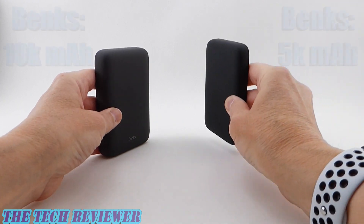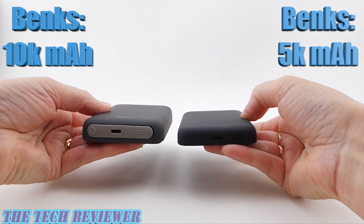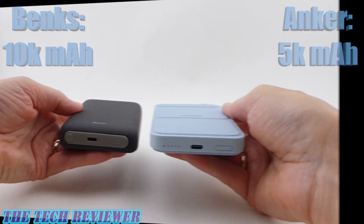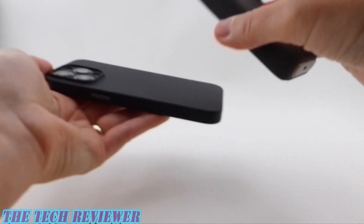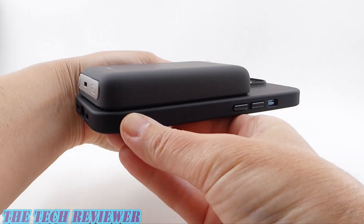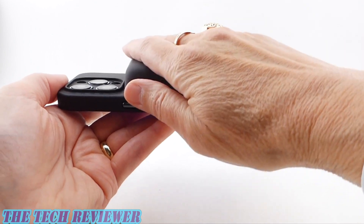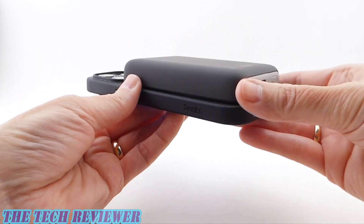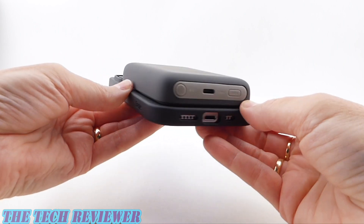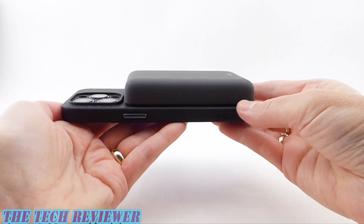Size-wise, comparing this with the smaller Banks model and the Anker, it is definitely bigger than both. But the ability to have 10,000 milliamp hours of charging capacity is really pretty awesome. I love that I can get such a charge out of this battery — just put it on my bag and I'm not going to worry about running out of juice for my phone, or for friends' phones too, because you have so much capacity in this battery.